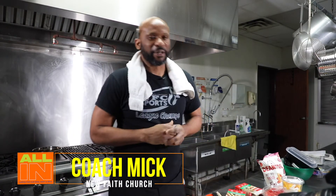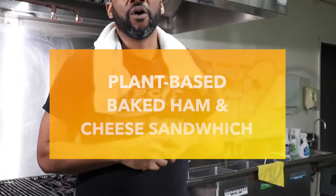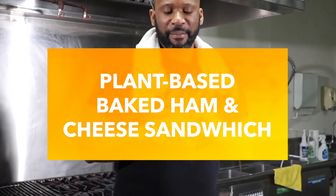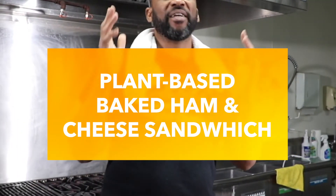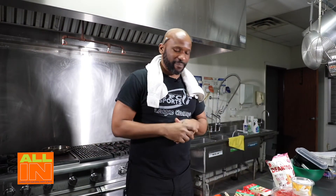Welcome to another edition of 'You Call It Cooking in the Kitchen.' Today I'm going to introduce my new take on the plant-based baked ham and cheese sandwich. Really simple stuff - I'll show you some of the ingredients I'm using.